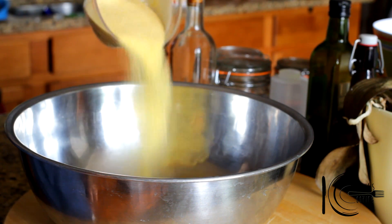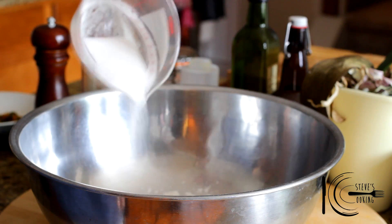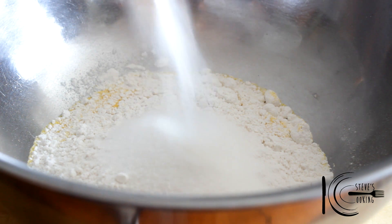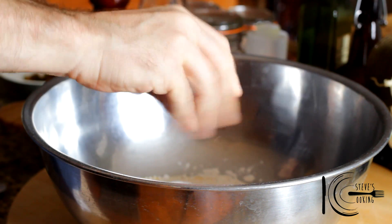Next add cornmeal, followed by flour, sugar, baking soda, and a good pinch of salt. Mix together.